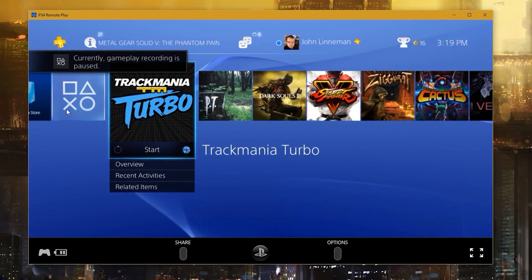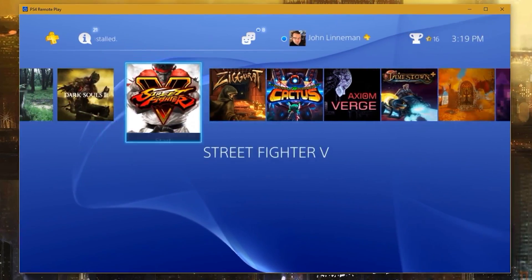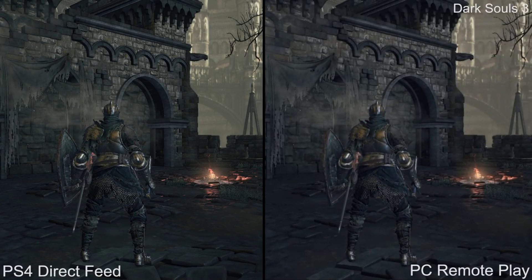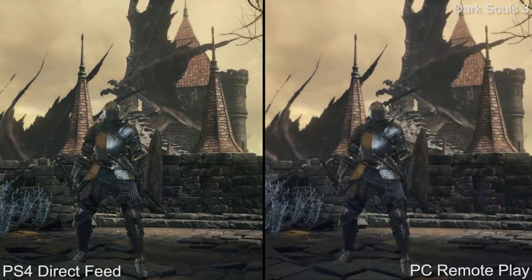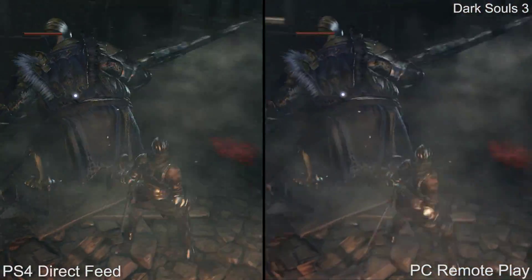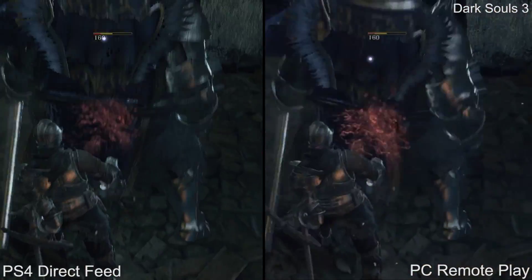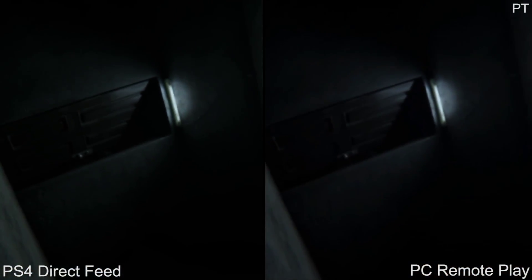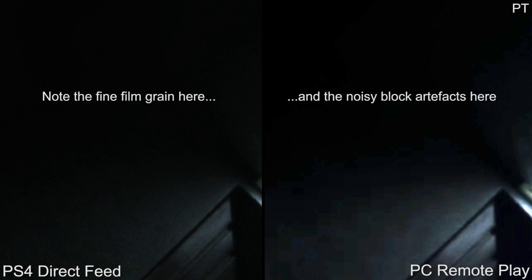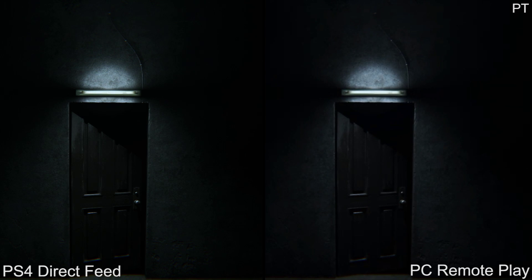The first thing you'll notice is the fuzzy image quality. By operating at just 720p, the resulting image is lacking the detail you're used to when playing on a PlayStation 4 connected directly to your TV at full 1080p. In Dark Souls 3 here, the detailed texture work and crisp edges are reduced to a blurry mush. Games with a focus on shadow detail and darkness also exhibit highly noticeable compression artifacts. Look around the edges here for some of the more serious macro blocking issues. The quality just can't compare to the much cleaner presentation you get with Steam's in-home streaming.